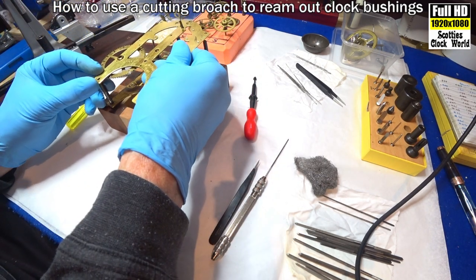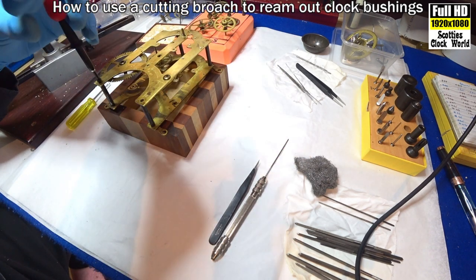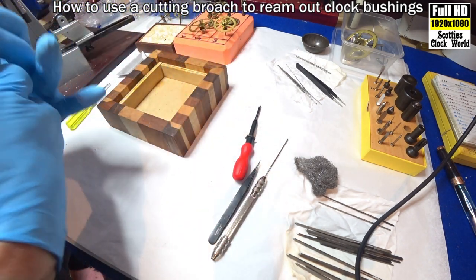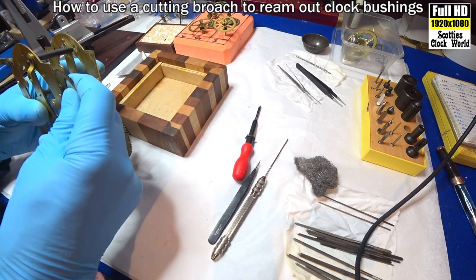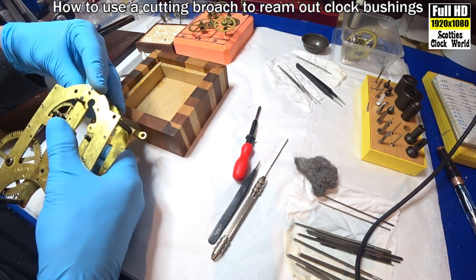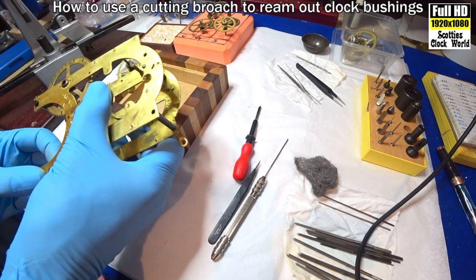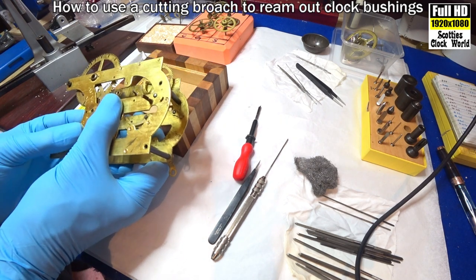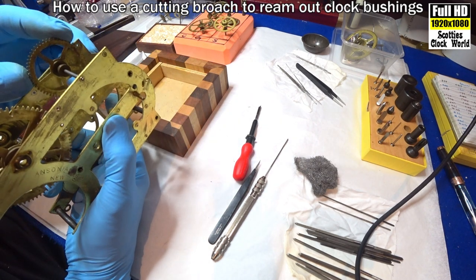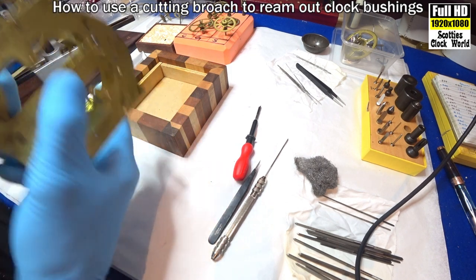Put the top plate back on again. Screw it, hold it together. Pivot into the bush. Still tight. Align the posts. I think this plate's a tiny little bit bent too — doesn't help particularly. Still hasn't gone far enough through.